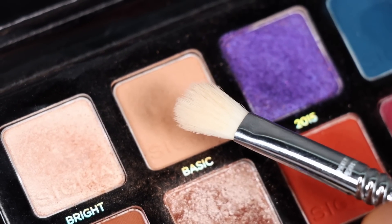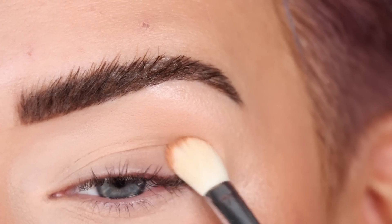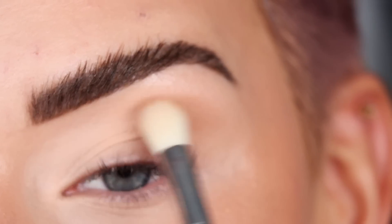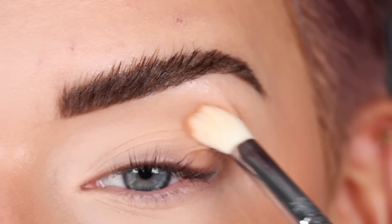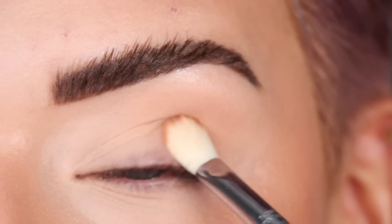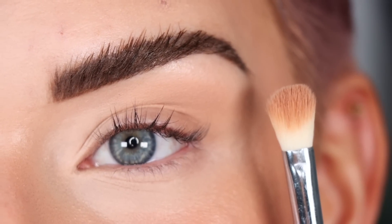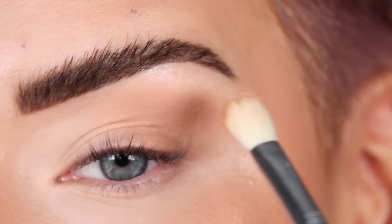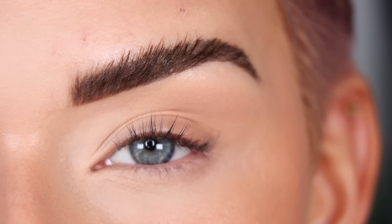Now we're going to go in with Basic on a Sigma E25, stamping this shade on the outer part of the crease. I have started every single look with a Sigma E25 — this is like my most used eyeshadow brush hands down. If you were new to eyeshadow and could only get one brush, it'd be this one. Patty just uses Basic on the outer part of the eye to get the eye ready for more eyeshadow on top — it works as a really great transition shade.